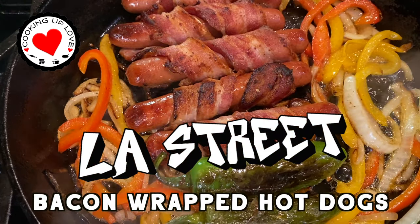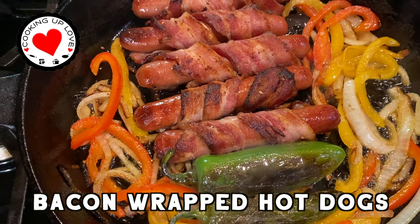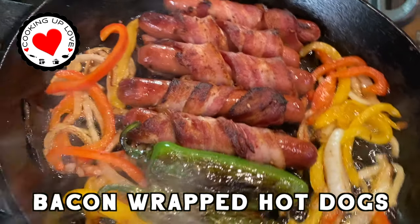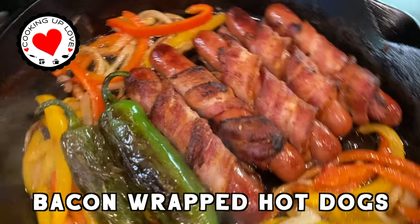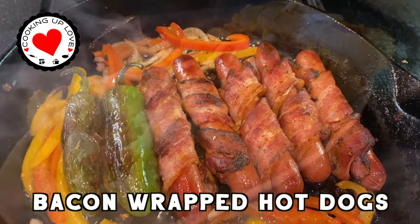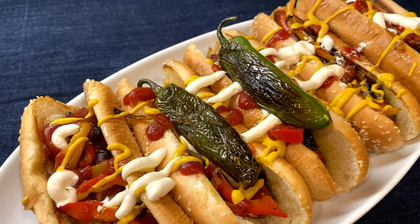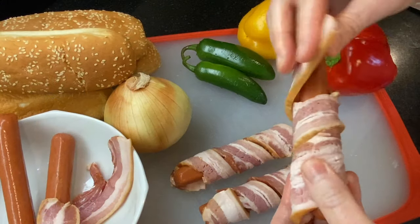Hi everyone, welcome back to our channel. Today on Cooking Up Love, we're making LA street dogs — these incredible bacon-wrapped hot dogs cooked up by street vendors in LA. They're so amazingly delicious, piled high with caramelized onions, lots of peppers, topped off with ketchup, mustard, and mayo.